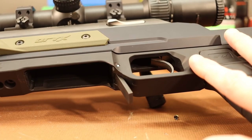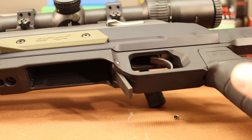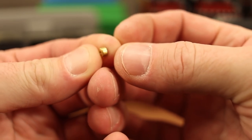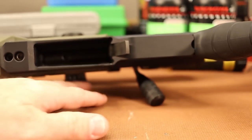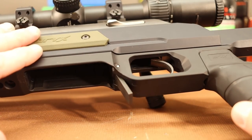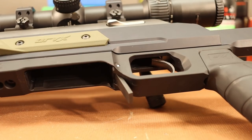It turns out the trigger problem was something very simple. I took the action out and a spent primer fell out of the trigger mechanism. We do all sorts of high pressure load testing around here, so somehow a primer got jammed in there. I put it all back together and now the trigger is nice and light.